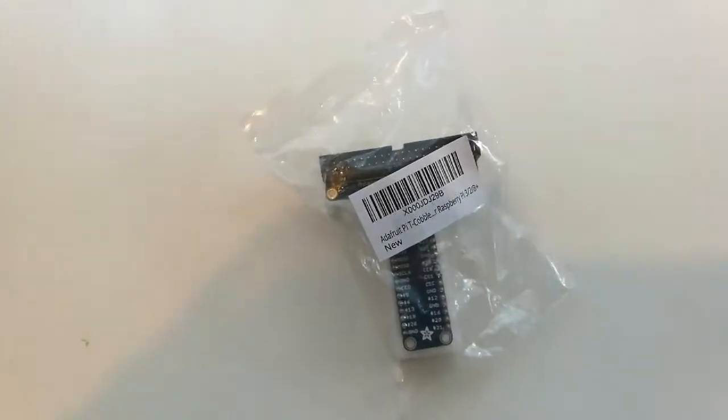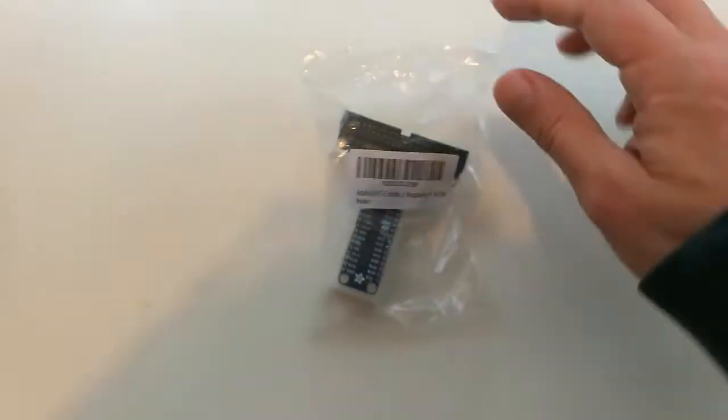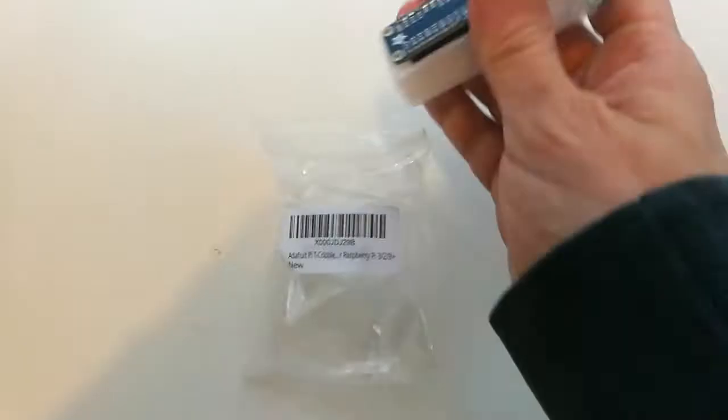Right, another day and another batch of interesting goodies. The first one I need to actually play with is the Raspberry Pi T-Cobbler from Artifruit. Not including this bag, but I did get with it a series of cables. This is a GPIO breakout for the Raspberry Pi.